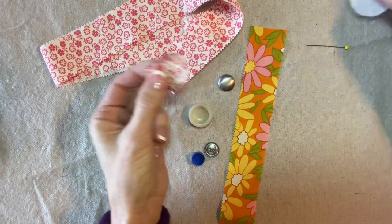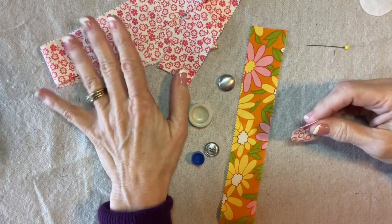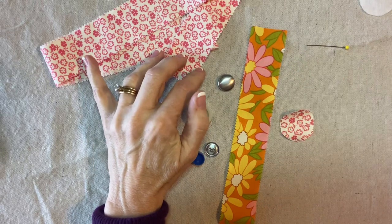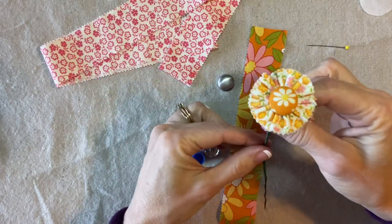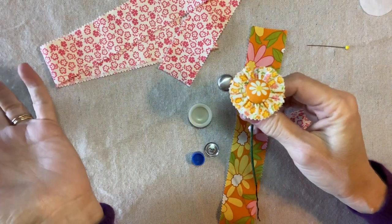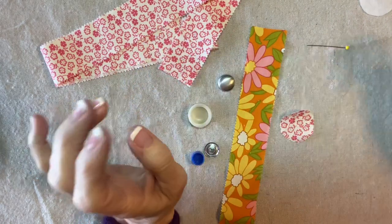This is my pattern from this print. One thing I learned from working with these is that it's important to have a strong contrast. With this little daisy, the fabrics are so similar they just blend into each other, so with this one I'm going to do a stronger contrast.